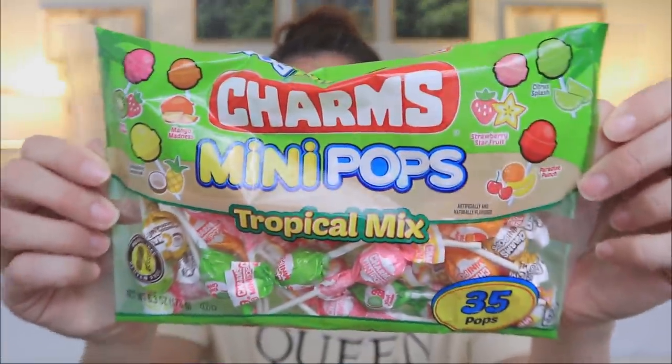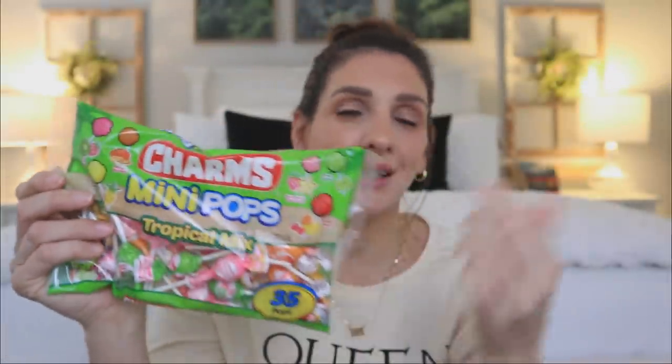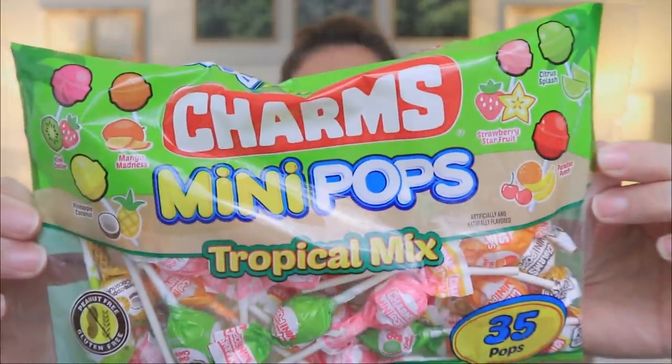I took a trip down the candy aisle and found this new package of Charms Mini Pops. What caught my eye was the packaging and the fact that it says tropical mix. We get pineapple, coconut, mango madness, kiwi cooler, strawberry star fruit — a combination I've never heard before — citrus splash, and paradise punch. There's actually quite a bit of lollipops in this. You're getting 35 in here for a dollar, which I think is a really great price.